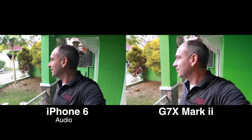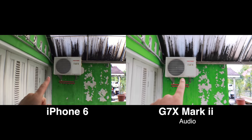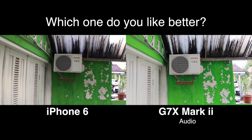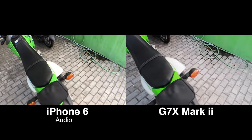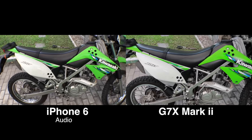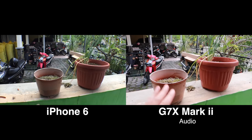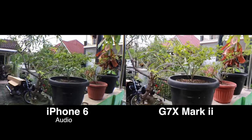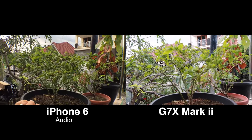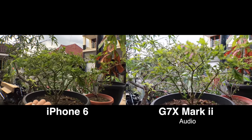We've got the outside part of the air conditioner running out here — maybe you can hear it. This right here is my motorcycle. Here is some garlic that I'm growing, and weeds. And then this right here is some chives. This right here is a Carolina Reaper pepper plant, but it's not growing anything yet — it's just stunted, and I don't know why.